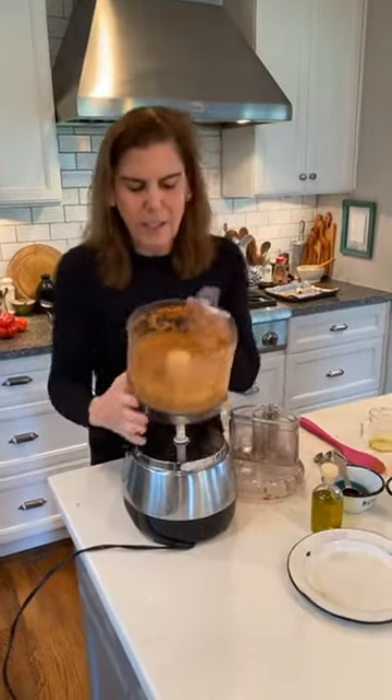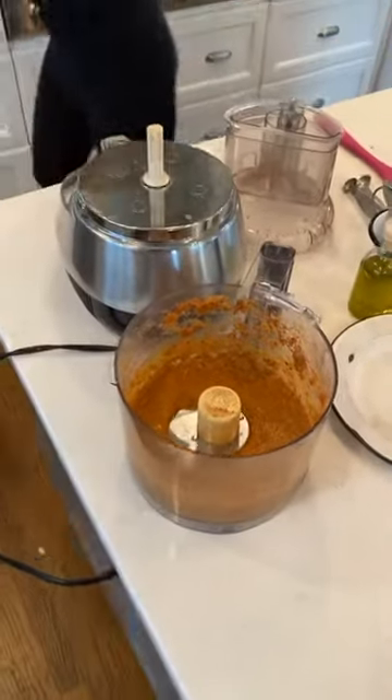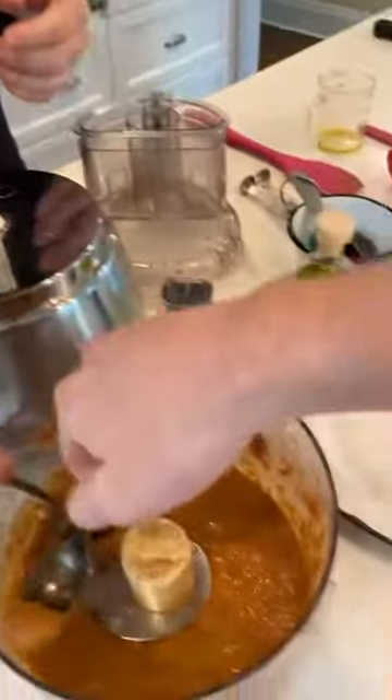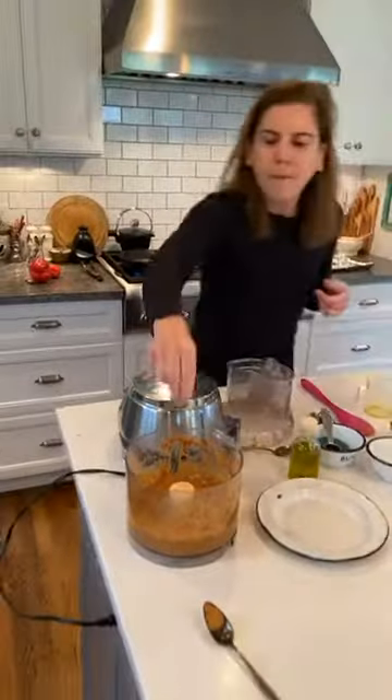This looks delicious. I'm going to give it a little taste — it's really good. I might puree it a little bit longer since it's a little chunky, and I might add a tiny bit more salt. But I'm really happy with it. So I'm going to set that aside.